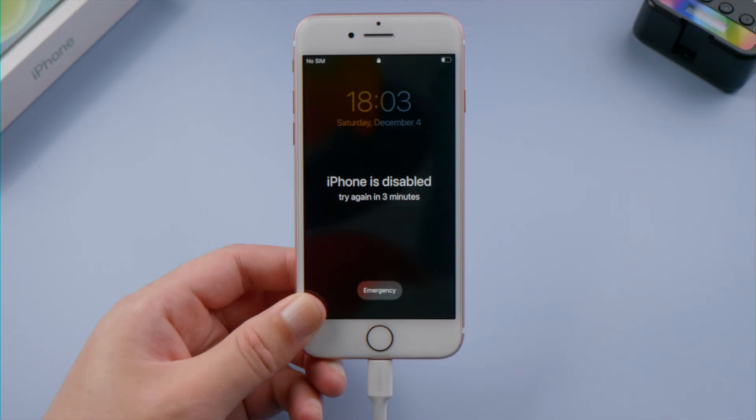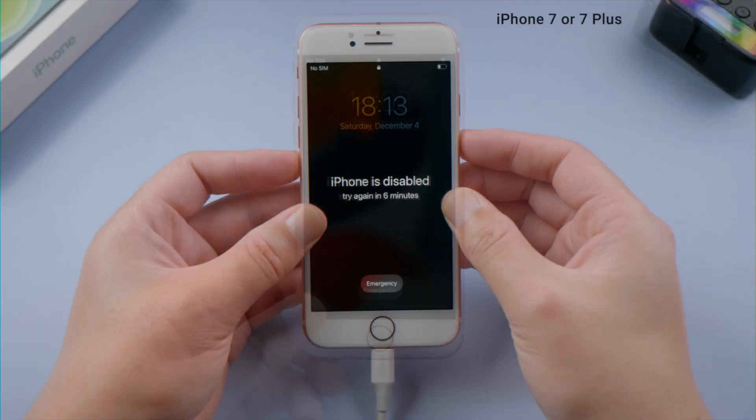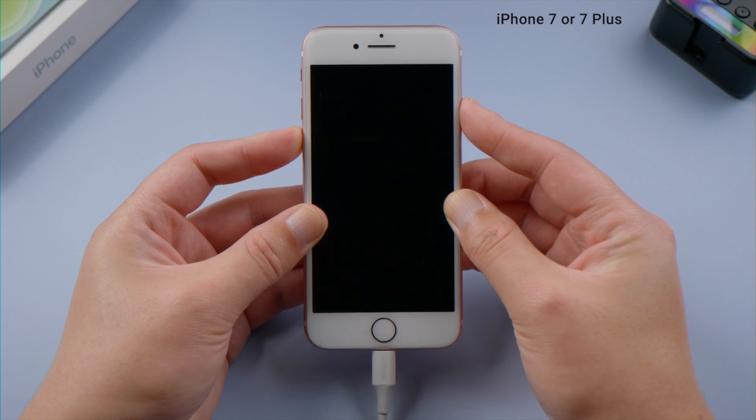If you have iPhone 7 or 7 Plus, press and hold the side and volume down button simultaneously until you see the recovery mode screen.